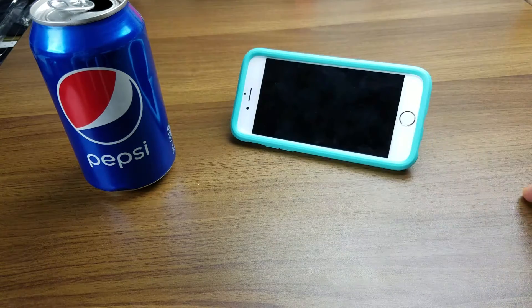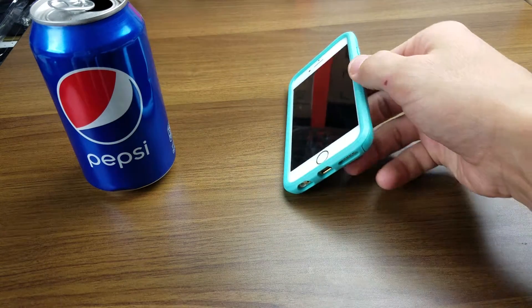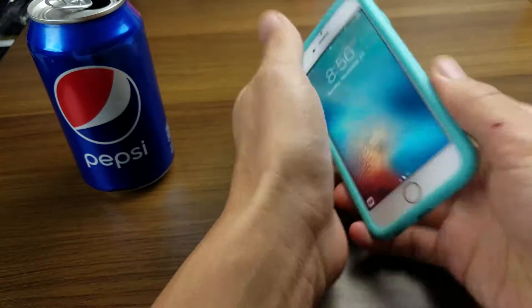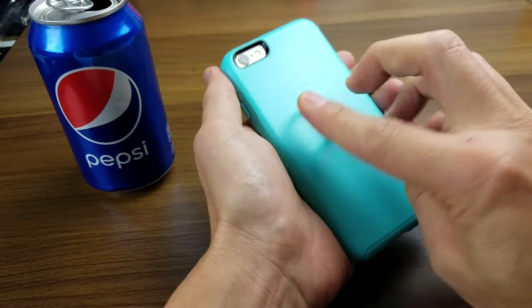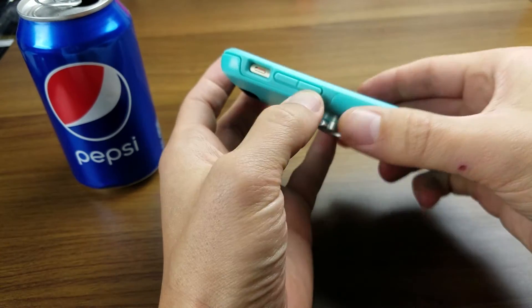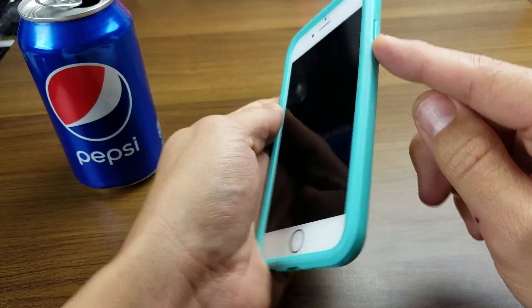Move it down a little bit more — you can see how that works. Also, you can see that all the buttons are pretty much covered. If you want the kickstand ring down, just put it down like that. That's it, and all the buttons are covered.